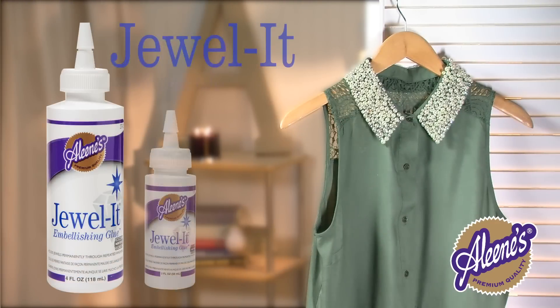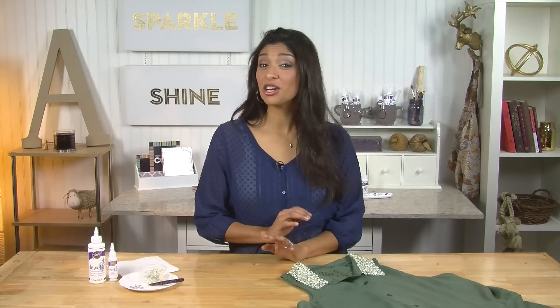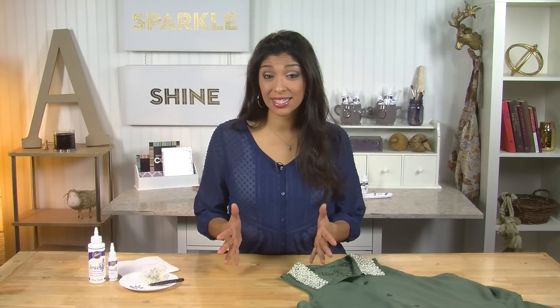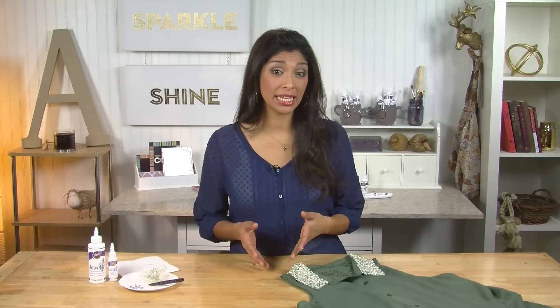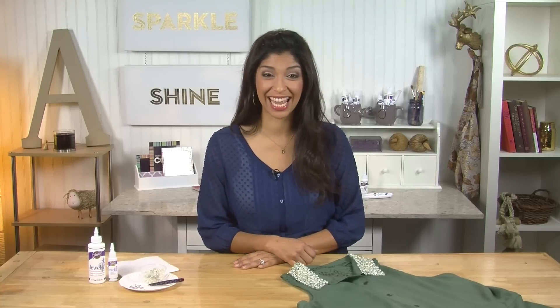Hi, I'm Kris, and today I'm going to give you a few quick tips for working with Alene's Jeweled Embellishing Glue. So if you love adding jeweled accents and other embellishments, such as beads, buttons, and sequins to fabric, then you definitely need Jeweled in your craft stash.